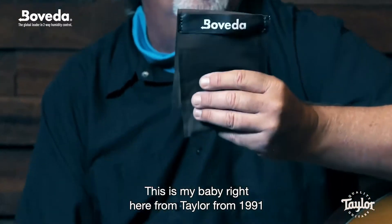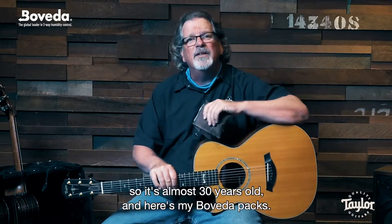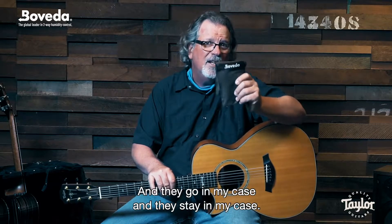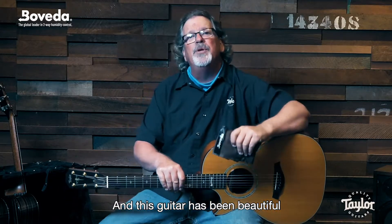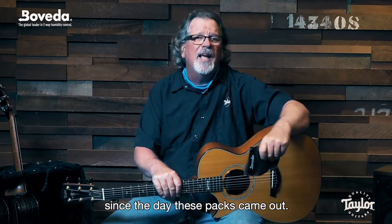This is my baby right here from Taylor from 1991, so it's almost 30 years old. And here's my Boveda packs — they go in my case and they stay in my case. And this guitar has been beautiful since the day these packs came out.